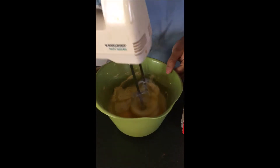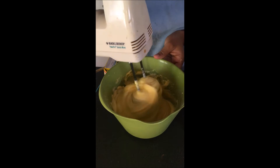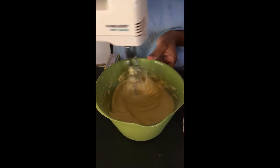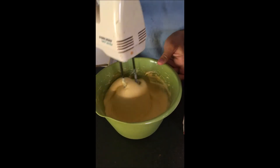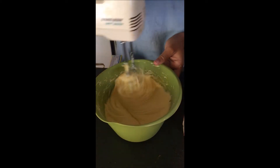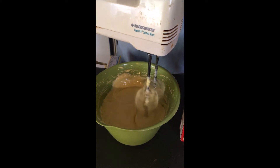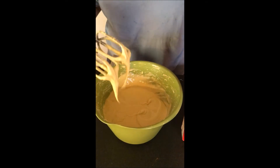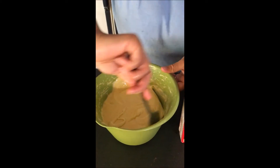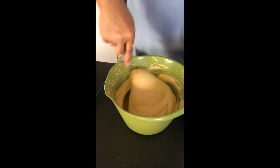Now I'm just going to blend it. Alright, just give it one last stir to make sure everything is all together.